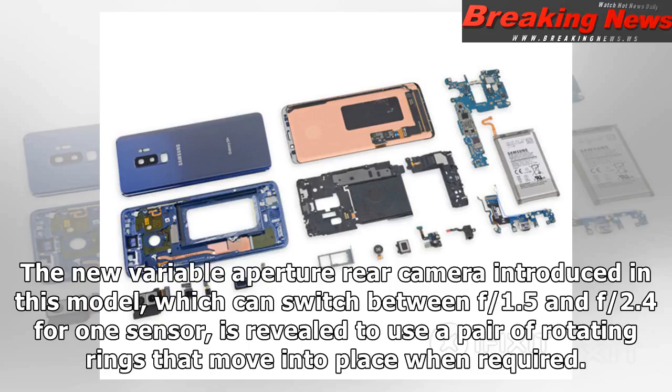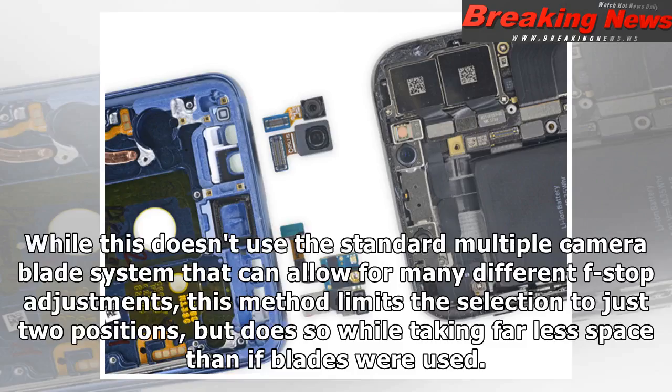The new variable aperture rear camera introduced in this model, which can switch between f/1.5 and f/2.4 for one sensor, is revealed to use a pair of rotating rings that move into place when required. While this doesn't use the standard multiple camera blade system that can allow for many different f-stop adjustments, this method limits the selection to just two positions, but does so while taking far less space than if blades were used.